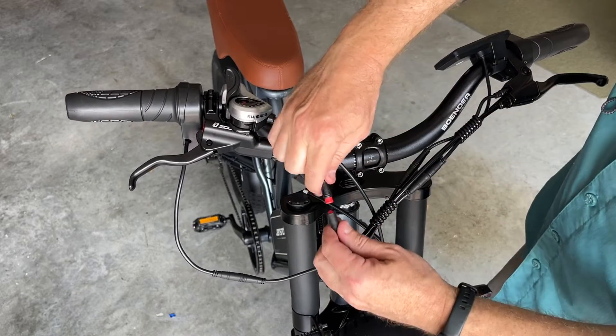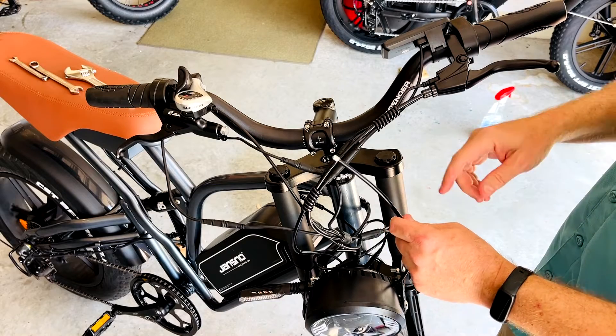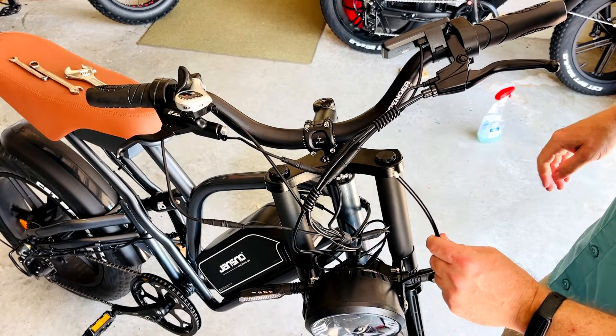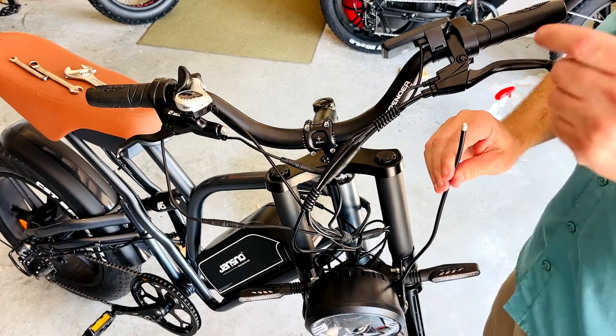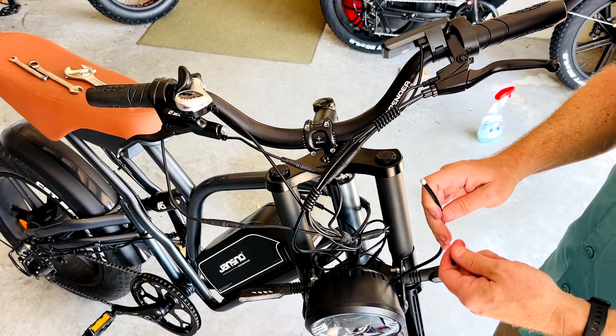Connect your brake motor cutoff switch. The last thing to do is connect the hydraulic cable to the hydraulic brake lever. You'll see there's a cap here and a cap on the lever. You want to minimize the amount of air or leakage of fluid because it's ready to go.